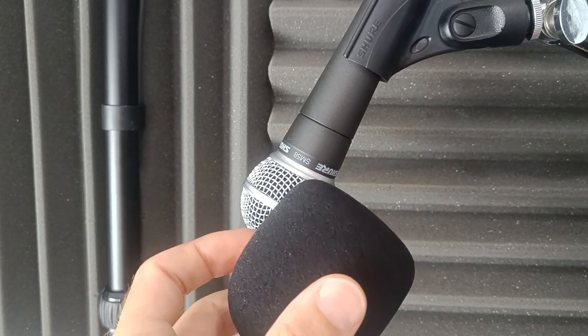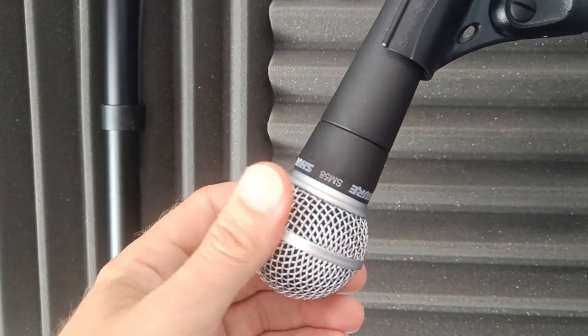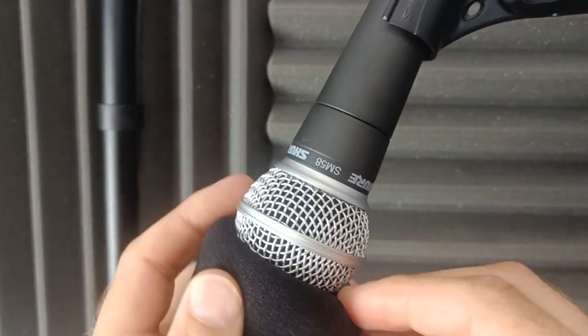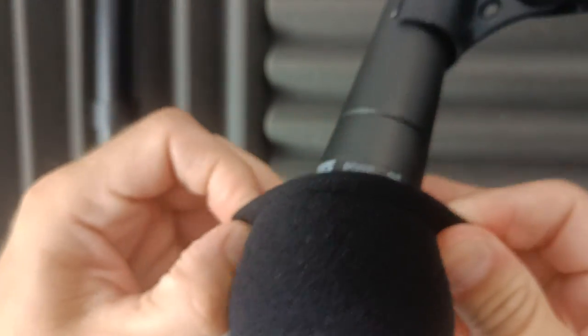Or clicks and pops, or maybe some wind noise when you're just using your SM58 without anything on — this is the solution for you. It's quite simple, it just slides on over the top.